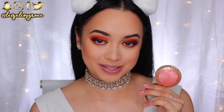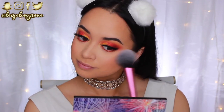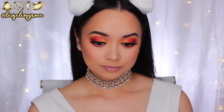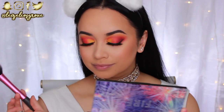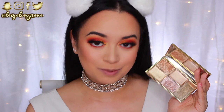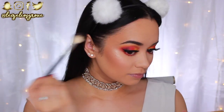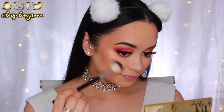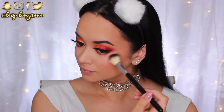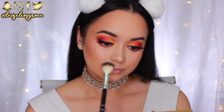For blush I didn't want anything too intense since the eyes are so dramatic, so I'm using the Milani Baked Blush in Luminoso — a subtle peachy coral with a little sheen. I'm applying it to the apples of my cheeks and pulling back toward the hairline with the Real Techniques Blush Brush. For highlight I'm using the Sleek Makeup Highlighter Palette in Cleopatra's Kiss — it's so pretty! I'm mixing the two powder highlighters on the Anastasia Beverly Hills A23 Highlighter Brush and applying to my cheekbones, above my brows, nose, and cupid's bow.